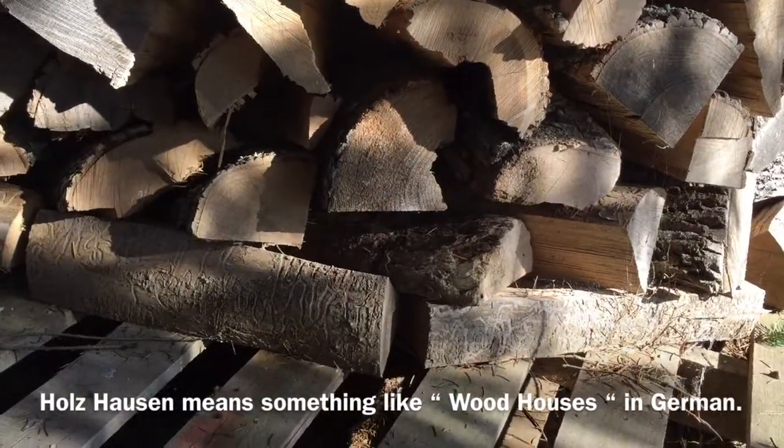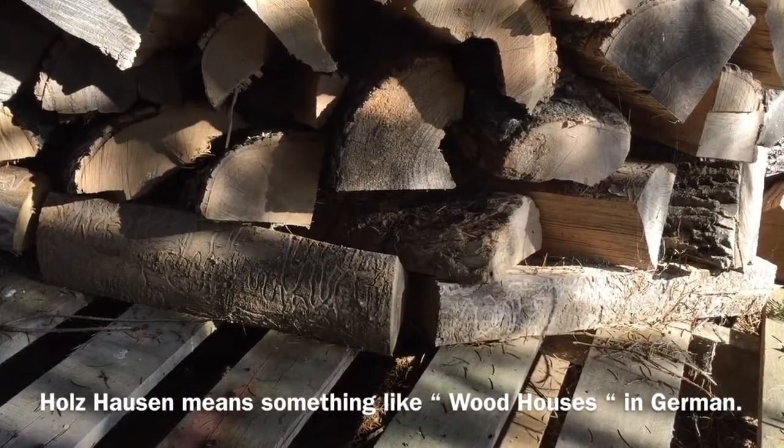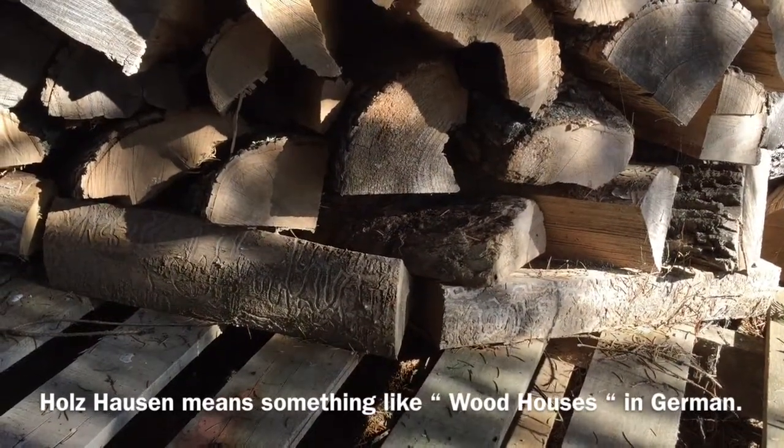We're going to work on making a Holzhausen, the Germanic woodstack — the ultimate woodstack power level.